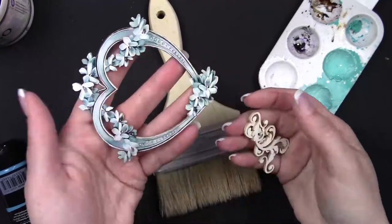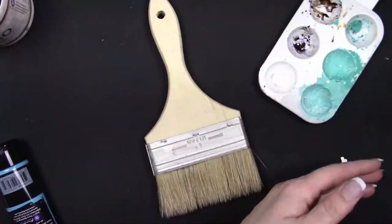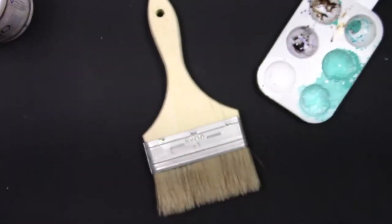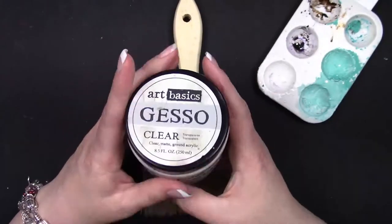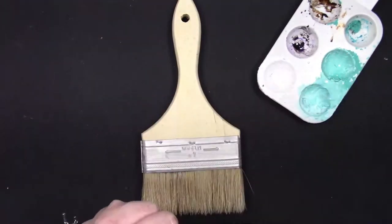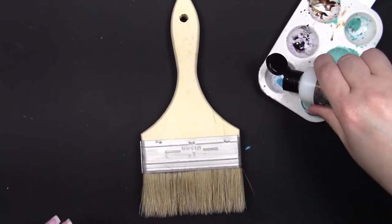Here's a closer look at some of the bits that I'll be using from the shop. I started with a four inch paintbrush that I picked up from my local hardware store, and I did add a quick coat of clear gesso on the brush — just on the handle and the metal bits — leaving the bristles clear.